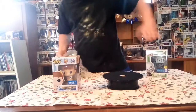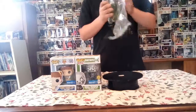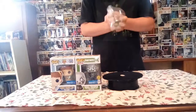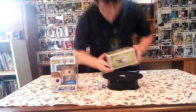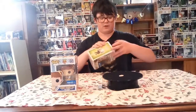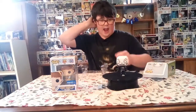We ended up getting Gabby Gabby with Forky and we got Skull Trooper. First of all, let's pop these — let's just hear some loud noise. Let's unbox Skull Trooper first. Here's how it looks.